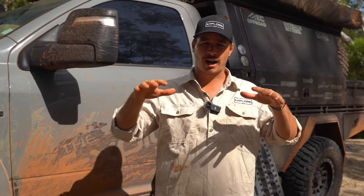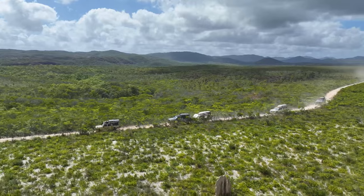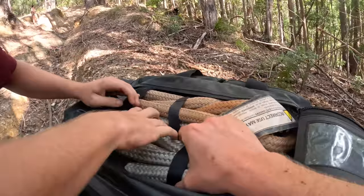G'day guys, Matt from the Explore Life here. I'm currently on a trip up here at Cape York, the tip of Australia, and I just thought I'd run you through some of the MaxTrax gear that we use on our adventure and how you might use it on your next trip as well.